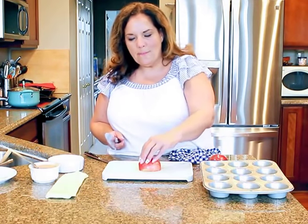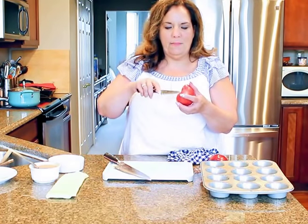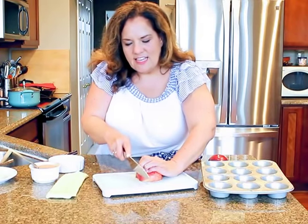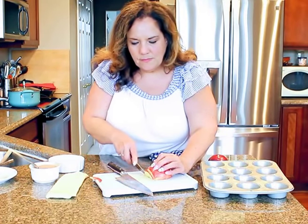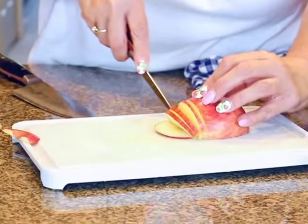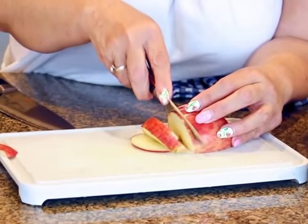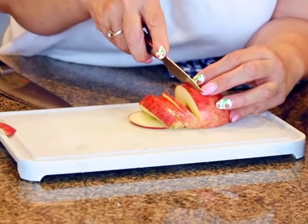Make sure you get a red apple — anything you can make an apple pie with is good — but we're going to leave the skin on, because it's going to turn red and add a little something to the pastry. What you're going to do is core out the center with a paring knife, and then slice very thin with a sharp knife. You want very thin slices because you're going to put them around the pastry. If you don't have good skills with a big knife, you can just use a paring knife.